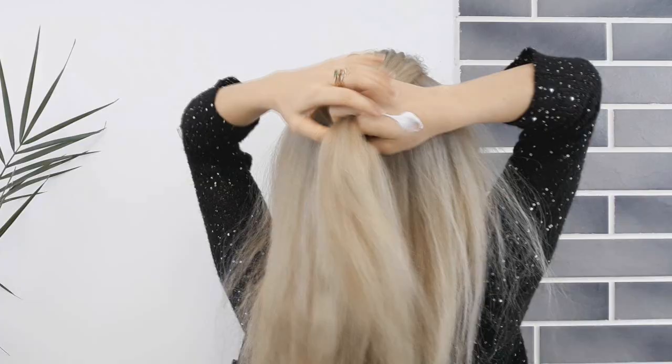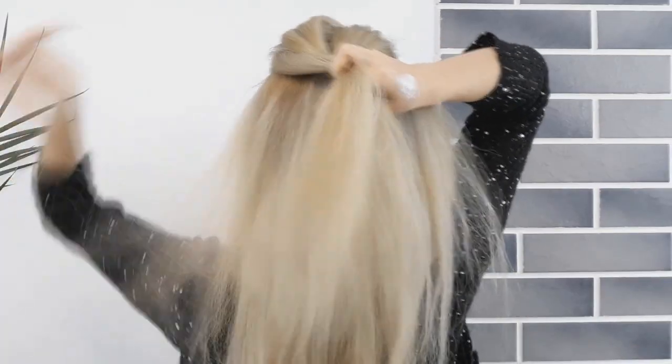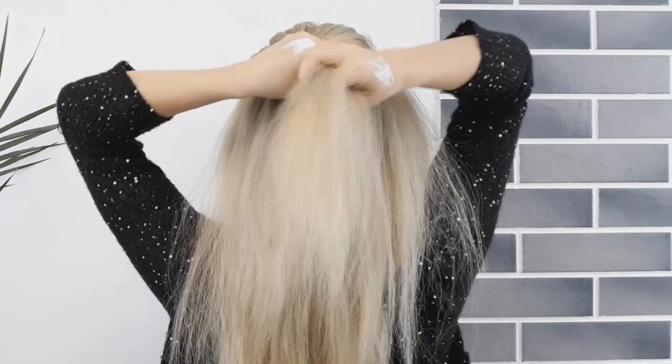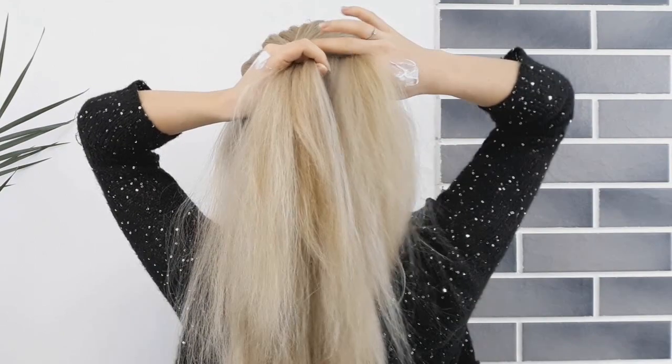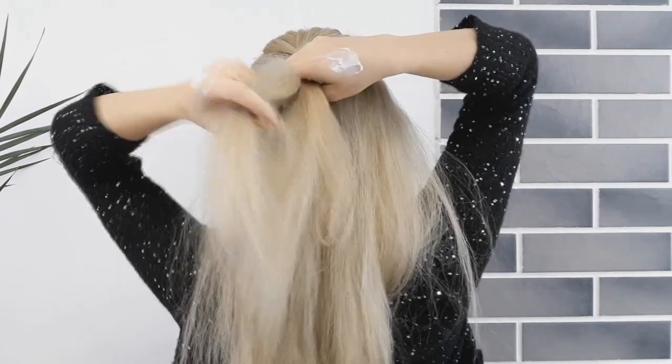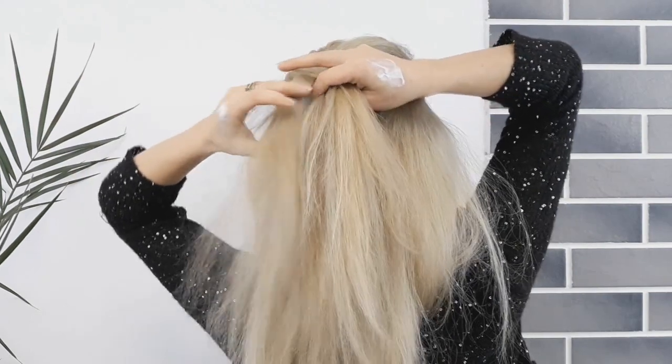Select a section on the top like I'm showing, divide it into two and criss-cross them. Then you want to grab a small tiny piece from one section, add more hair from the scalp, and bring it to the opposite section. Repeat on the other side as well — grab a small tiny piece from one section and more hair from the scalp.